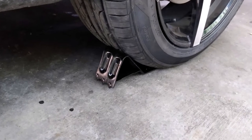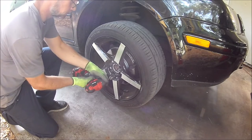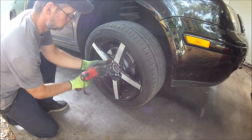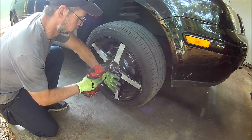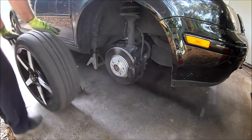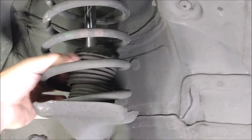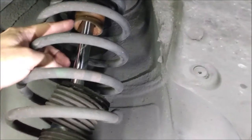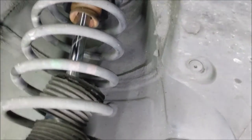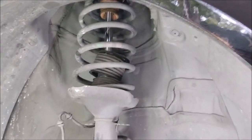First I'm going to put wheel chocks under the back wheels. Then I'll jack up the front end and put it on jack stands. After removing the wheels we have a better view of the old struts. The dust boots are falling apart and the bump stops are pretty beat up. This is why I decided to get quick strut assemblies — all these old parts will be replaced in one shot. Plus I won't have to mess around with spring compressors.